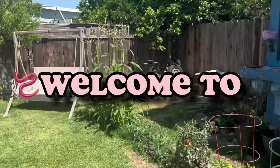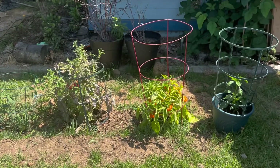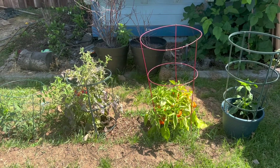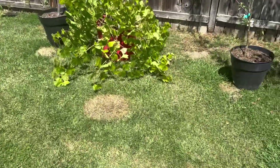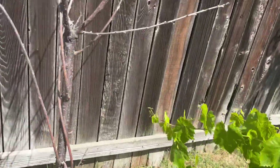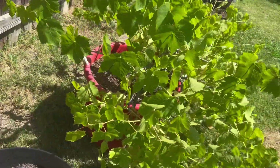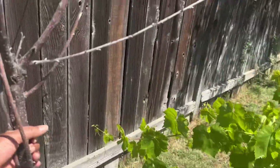Welcome to G Homestead. So today we're putting worms — we're making a compost. We're thinking we're gonna put it in this dead cherry tree, because it already has dirt and it's dead.